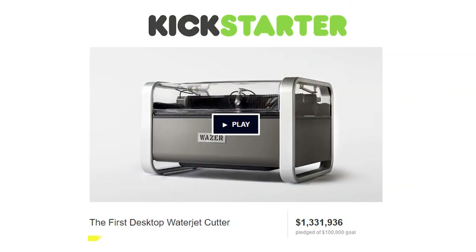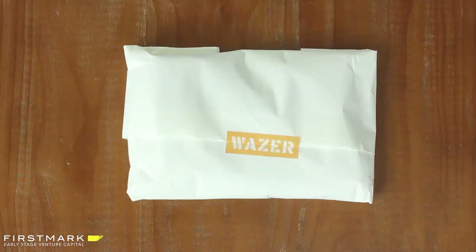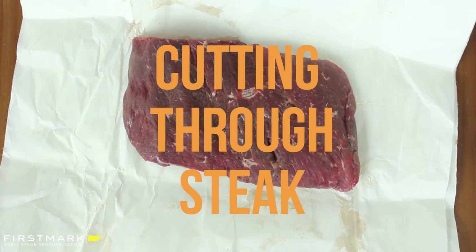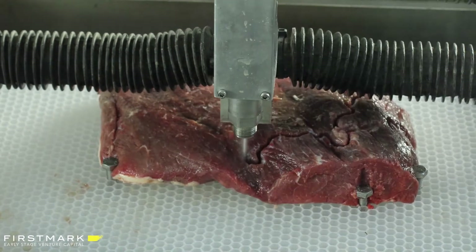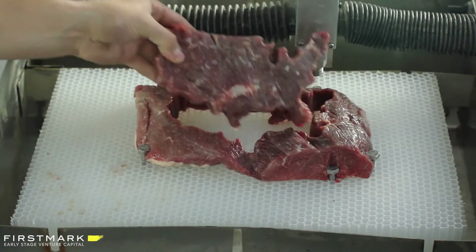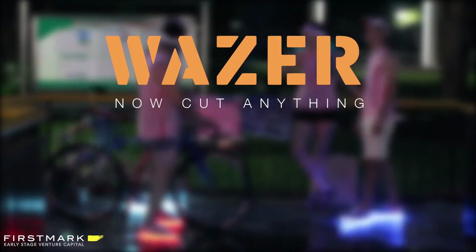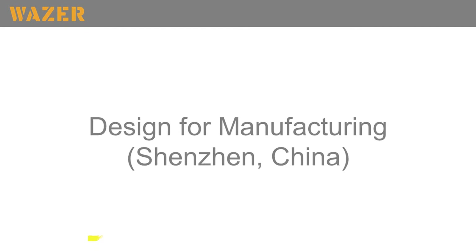We launched on Kickstarter and had a lot more interest than we expected. We did 1.3 million in pre-orders — there were a lot of people that wanted this machine. We also made some fun content for the channel — in honor of the 4th of July, we cut through steak, cutting out the map of the United States from a hunk of meat. That's going to taste like freedom.